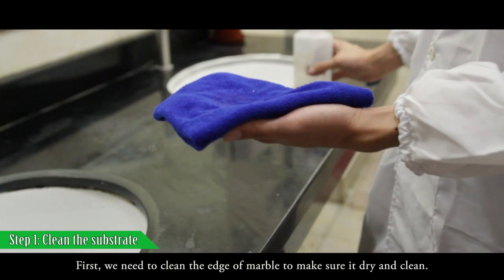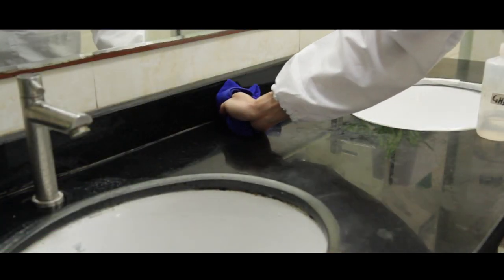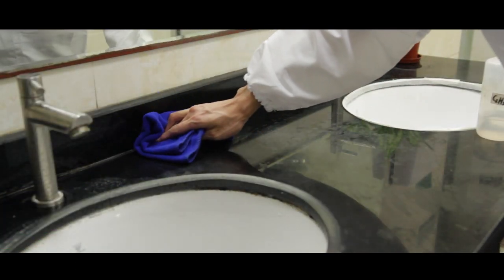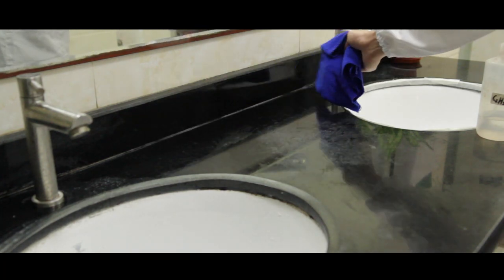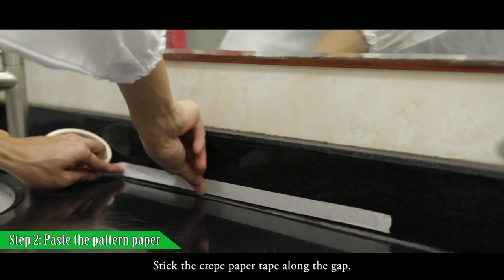First, we need to clean the edge of the marble to make sure it is dry and clean. Then stick the crepe paper tape along the gap.